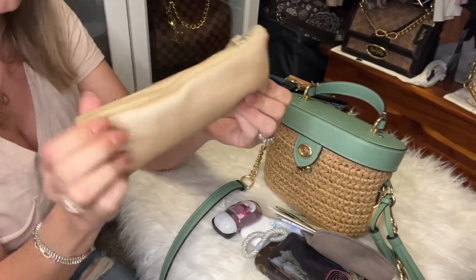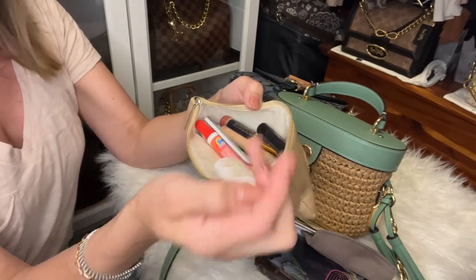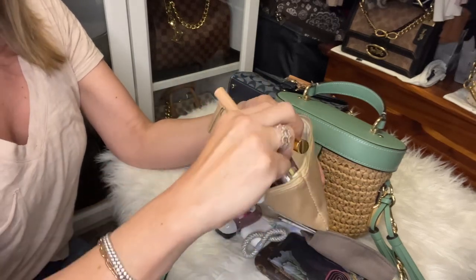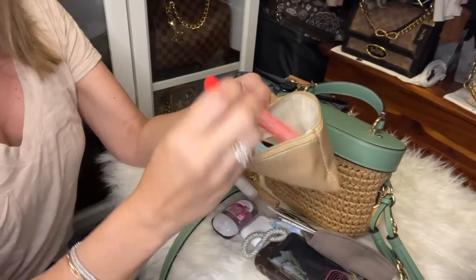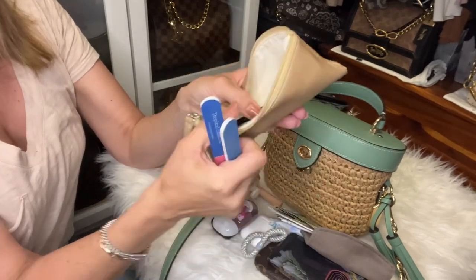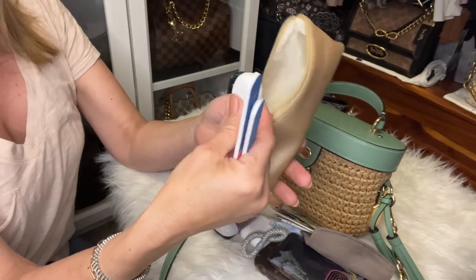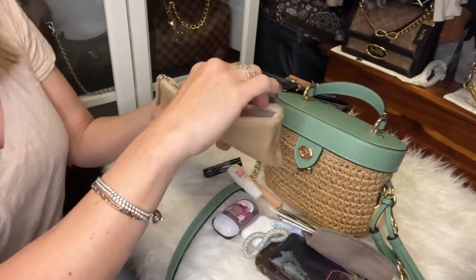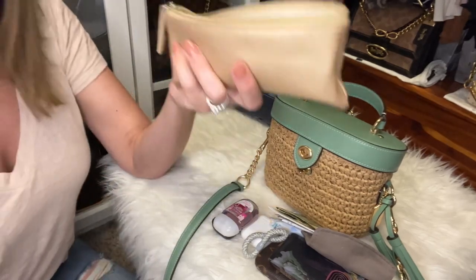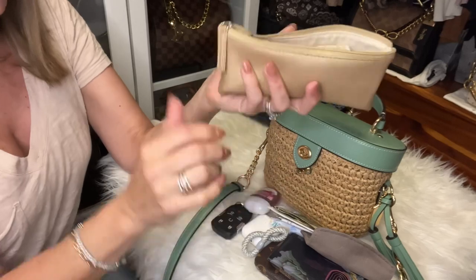I also have a little stack of coupons, vaccine cards, a couple of checks I need to cash, and a comb. Then in this little pouch from Amazon — I got it in a set of three — I have nail glue, chapstick, concealer, lip glosses, a Tide to Go stick, nail files, tweezers, an eyebrow pencil, a flosser stick, an eyeglass screwdriver, nail clippers, and floss. It fits in most all of my bags. All of this fits in the K bag.